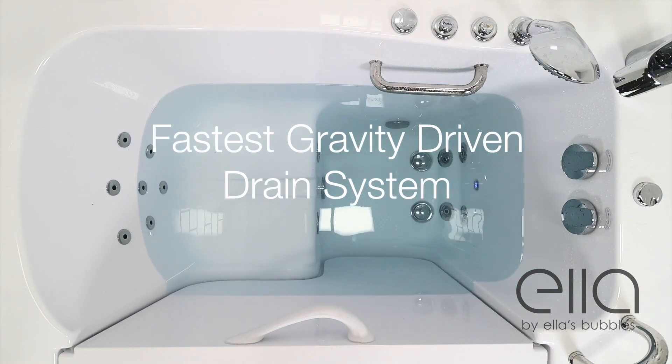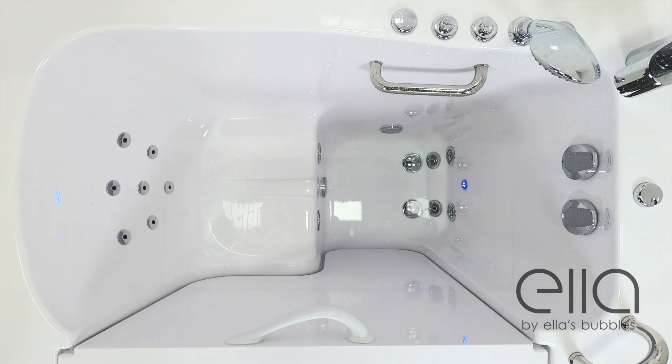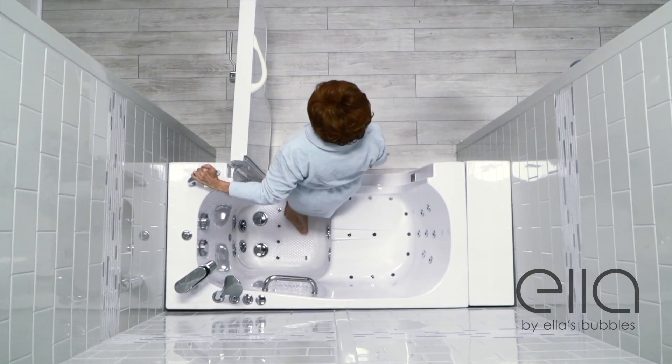Since our dual drain technology is gravity driven and not a power pump, you never have to worry about a power failure or a mechanical failure, which could significantly slow down the drain process and leave you waiting to exit.